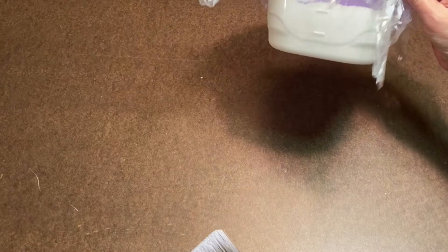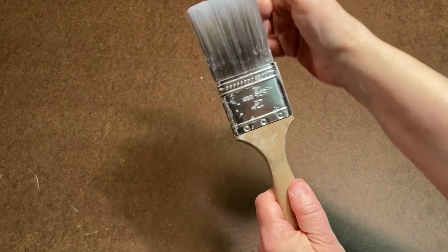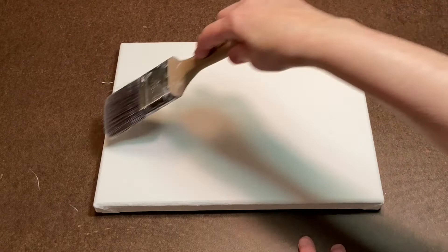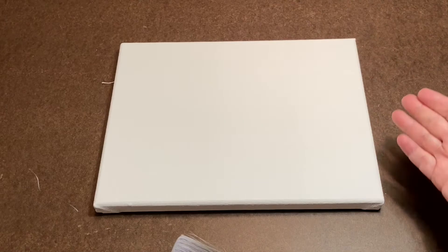The brush I use is just a normal house painting brush — a really well-used nylon flat two-inch brush. I do three coats of gesso. After each coat, let it dry, sand it lightly, then do another coat going the other direction. Let it dry, sand it. Three coats of gesso total.